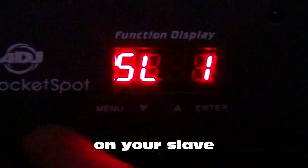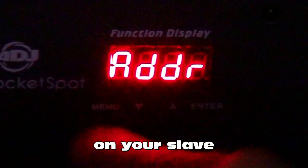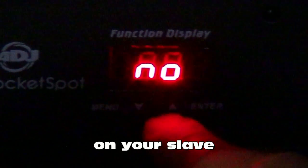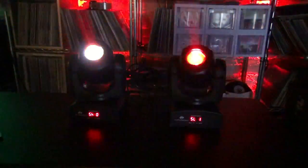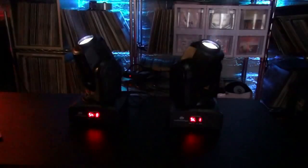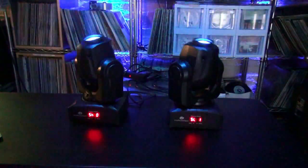So the way we achieve a mirror image is: in addition to the pan inversion, we do a tilt inversion. Back into the menu by pressing and holding the menu button until everything unlocks. Use the up arrows — that's pan inversion, and here's the tilt inversion. Press enter, it says no, go up one to yes, press and hold enter, and it's saved. That's the look I like. I think this looks best for mobile DJs — maybe one on each side of the DJ booth, one on each totem. That's how you achieve the mirrored image: with both a pan and tilt inversion on your slave unit.